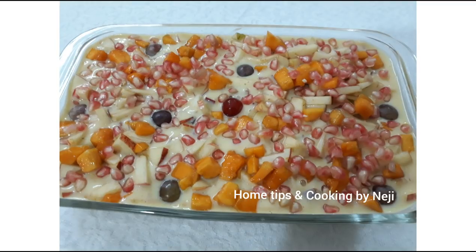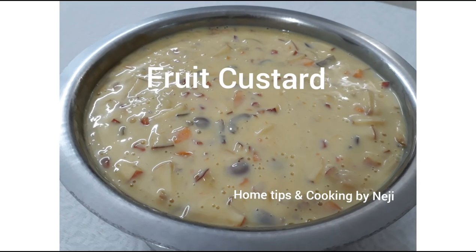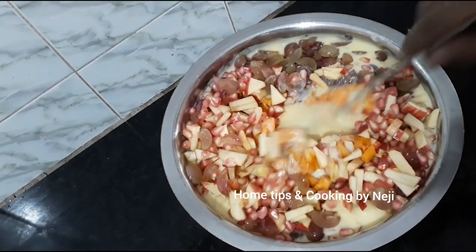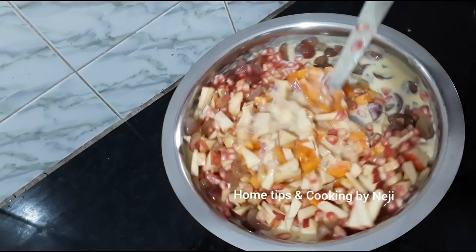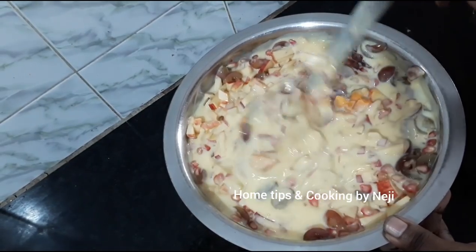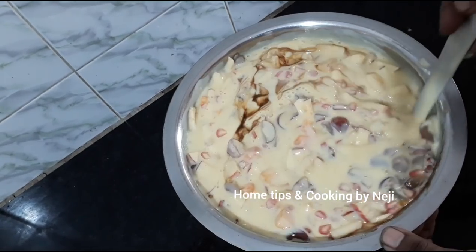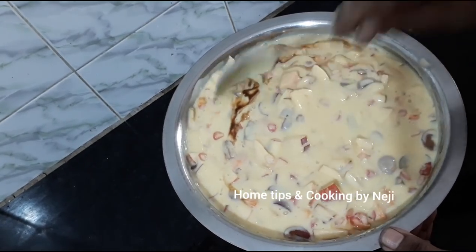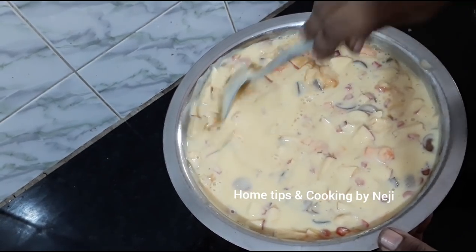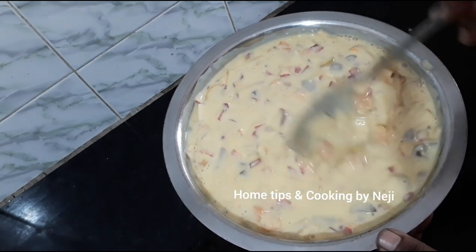Hello everyone, welcome to Home Tips and Cooking. Today we are going to make fruit custard. We are going to share this recipe — it's a new item, perfect for a farewell party.